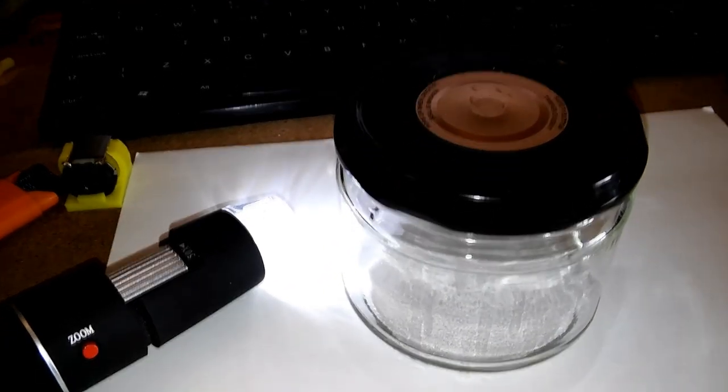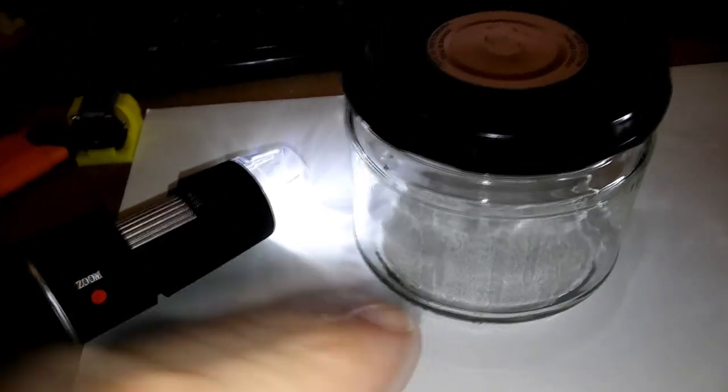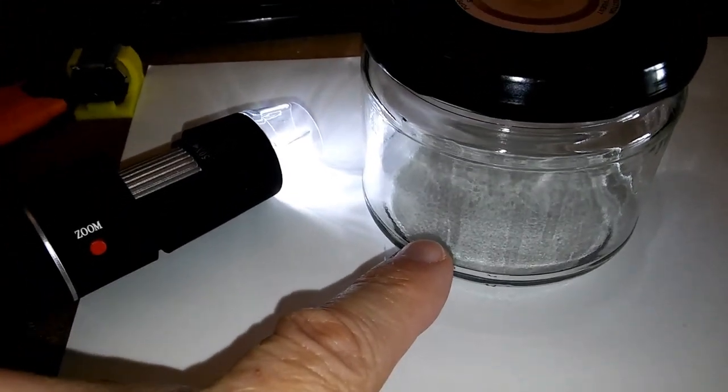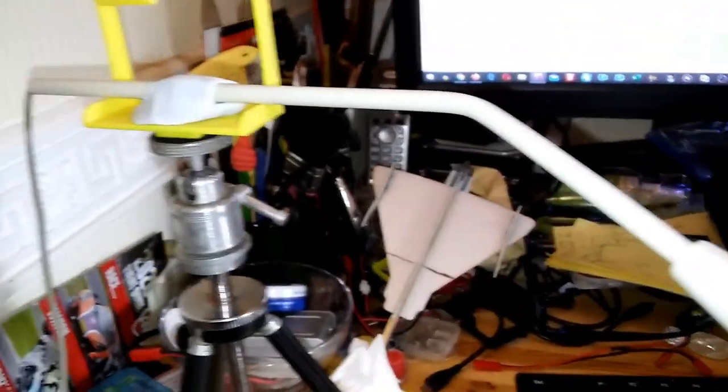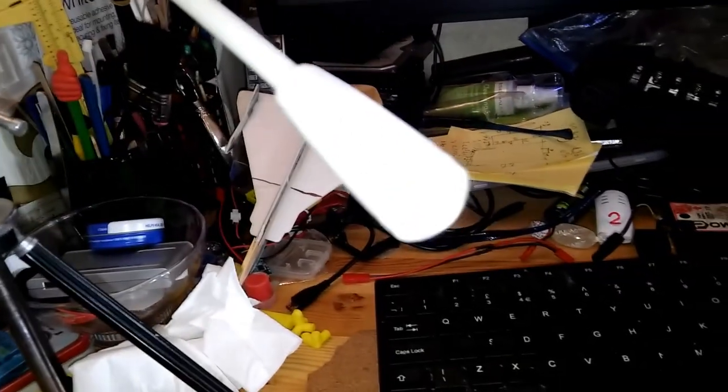Hi guys, sitting at my desk, got another little bug to have a look at here, and we're using a different microphone. I dug it out of my junk box and yeah it's lost its original stand. So a little bit temporary, but we'll just see how it does.